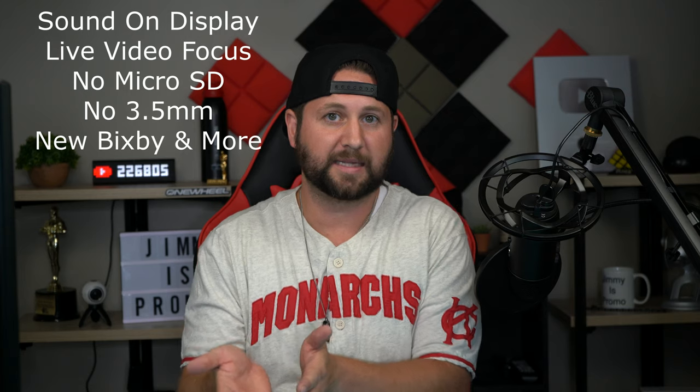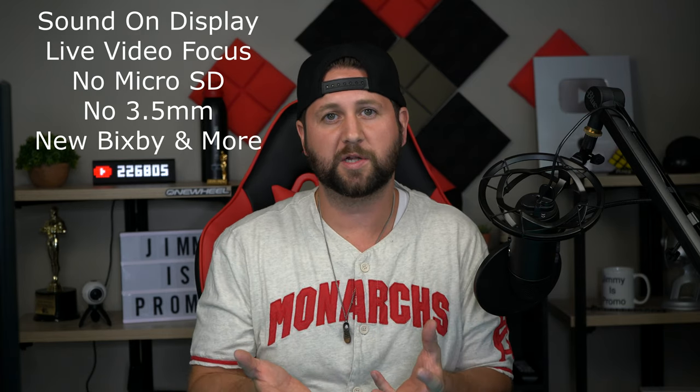Hey everybody, Jimmy here back again with another awesome video. In today's video we're going to talk about what to expect when the Galaxy Note 10 is launched. We can see this by checking out the Samsung Galaxy A80, which is right in front of me. I wrote down eight different changes or improvements on this phone that are also going to be on the Galaxy Note 10.